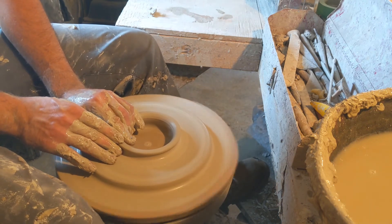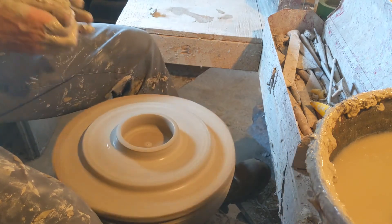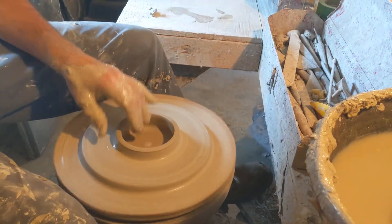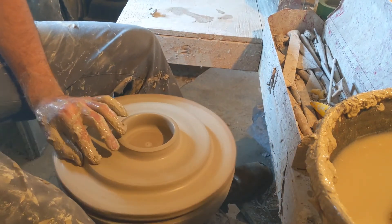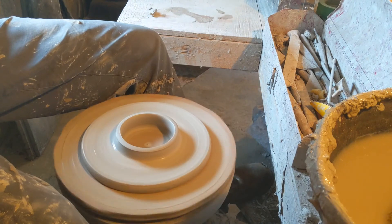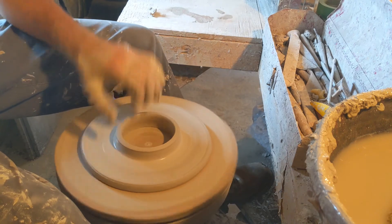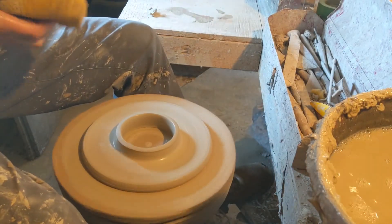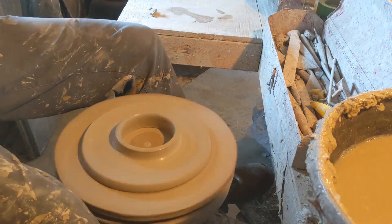I'm going to thicken up the rim some, because I don't want it to chip easily. I'm reaching in underneath and I'm kind of undercutting on the inside. So this is going to get torched as well, and then they'll be assembled. I'll show the torching on this one.